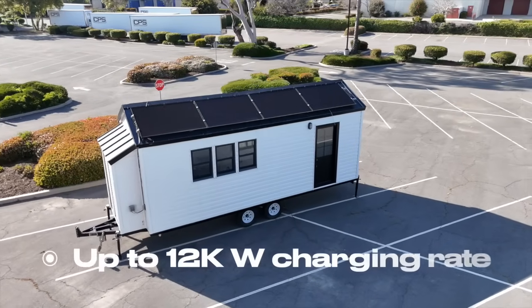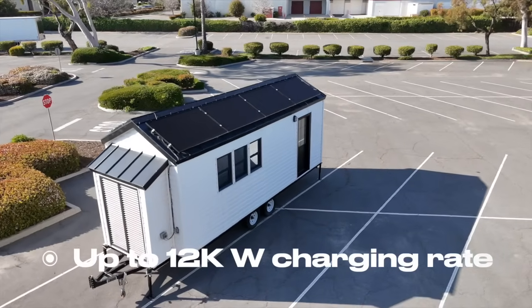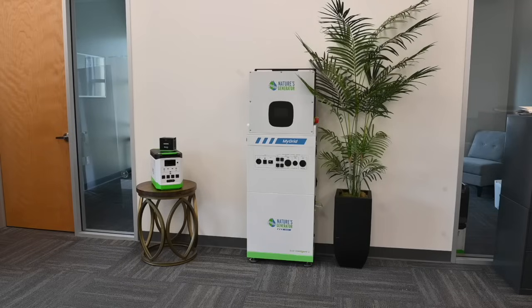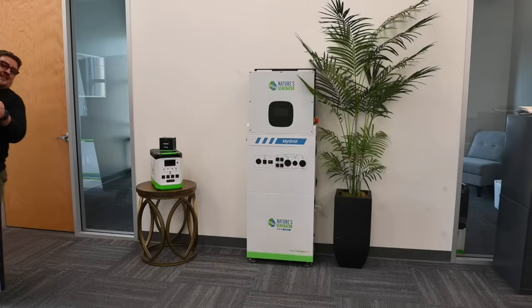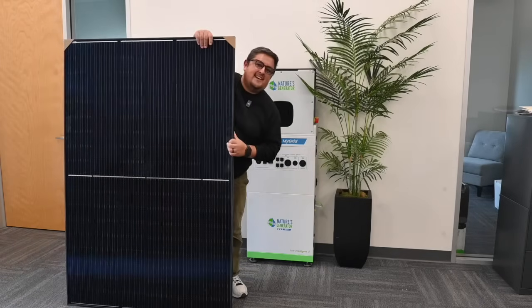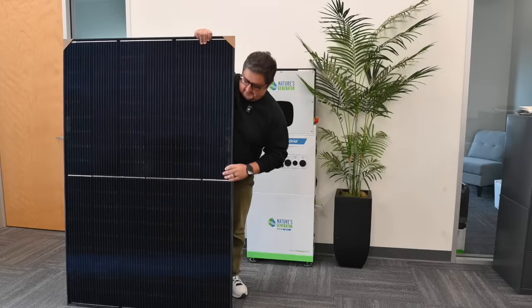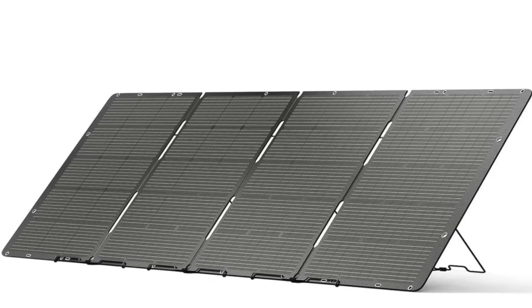If you opt to recharge the MyGrid 10K using solar, you can expect to charge at a rate of up to 12,000 watts. One thing to keep in mind with solar panels is the bigger the panel, the better. We always recommend recharging using our massive 410 watt solar panels, which are available in a rigid mount. We also have a folding version as well.